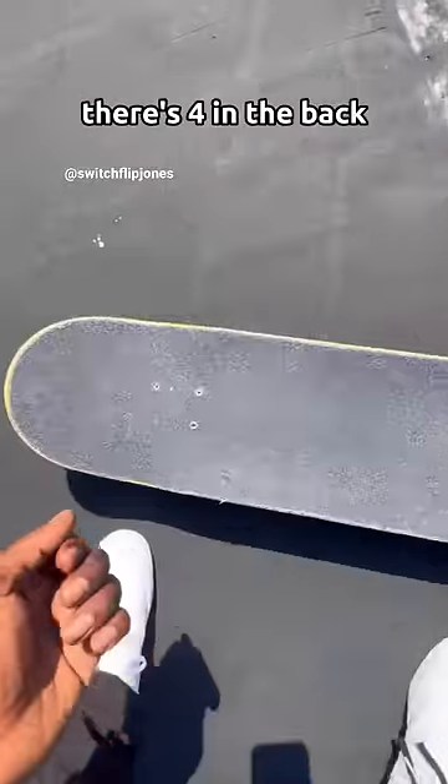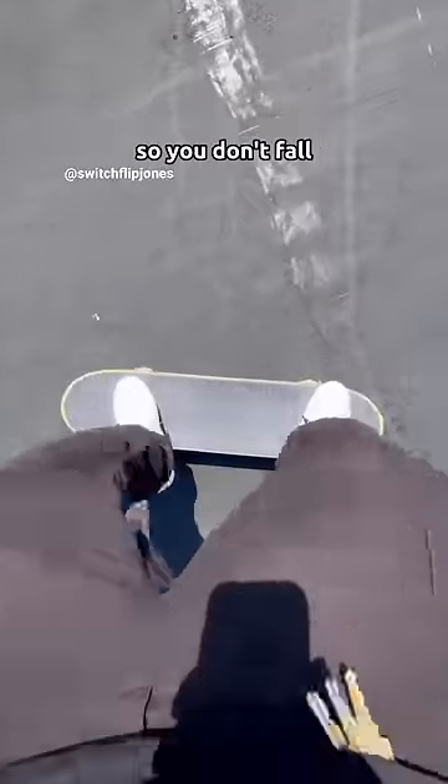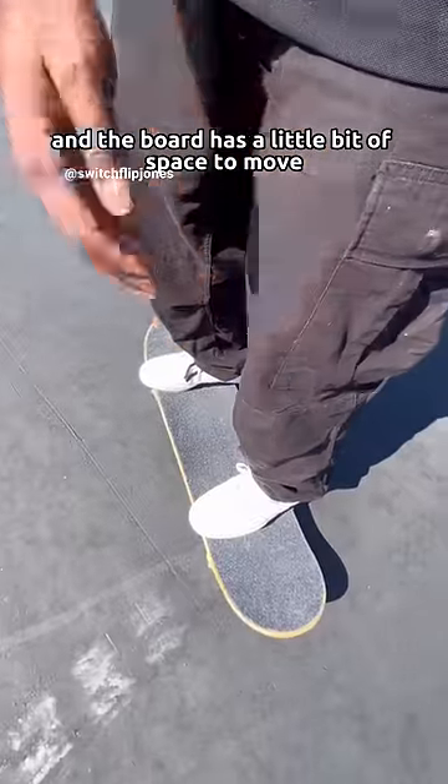We call these bolts. There's four in the back and there's four in the front, usually. And on the bolts is where you put both of your feet. When you're on the board, make sure you bend your knees so you don't fall and the board has a little bit of space to move.